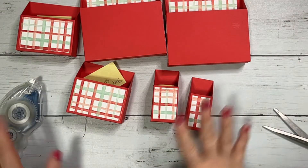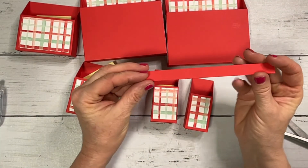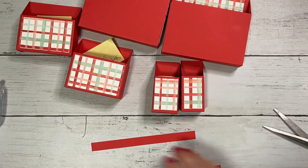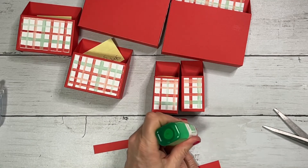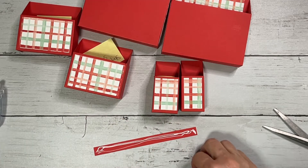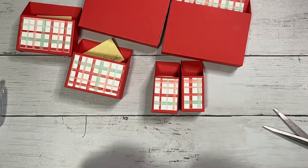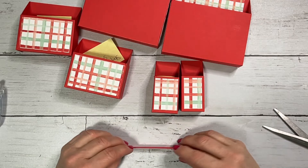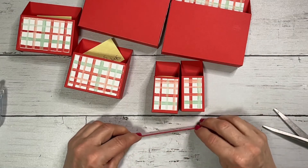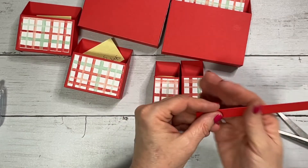Now we are ready to start putting it all together. The first thing we're going to need is our two handles. We are going to go ahead and glue these together — you can use Tombow or your Stamp and Seal. I do like the Tombow for this one because I can get it a little bit closer. We'll put those together and let that dry.